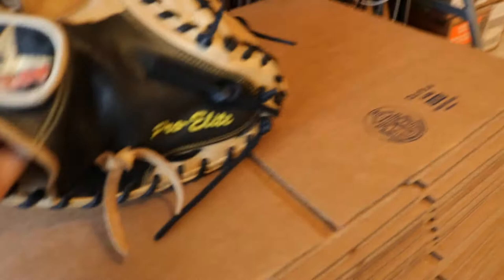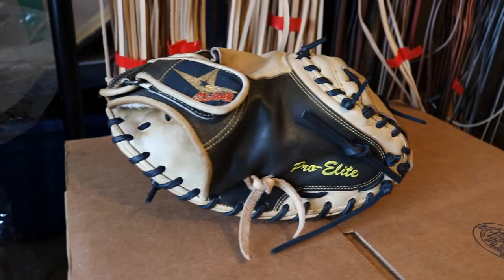Alright, game time. Here we go — lace this baby up. We don't have much time before he comes to pick it up, but we're going to do it. So we got the glove all finished up. All relaced. We put some thicker laces in the web. It all starts coming with those little thin laces — it just ended up all in black, kind of stiffened it up, make it look brand new again. Alright, about to take some pictures for Instagram, then off to the next glove.